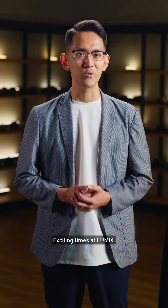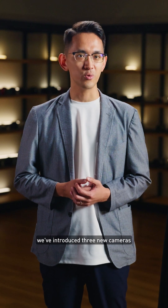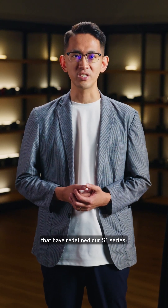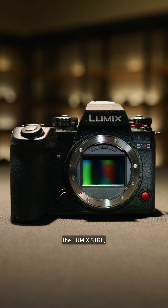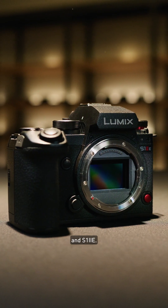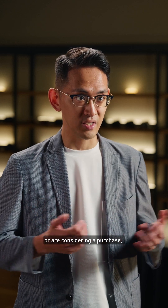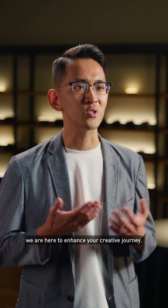Hey everyone, exciting times at LUMIX. In the past few months, we've introduced three new cameras that redefined our S1 series: the LUMIX S1R Mark II, S1 Mark II, and S1 Mark II E. Whether you've purchased one of our cameras or are considering a purchase, we are here to enhance your creative journey.